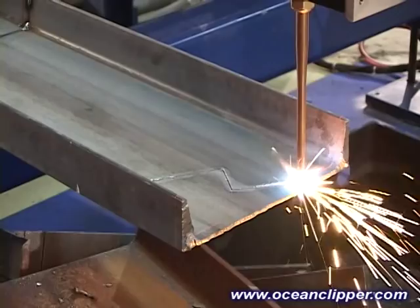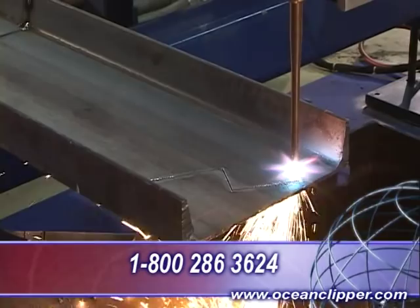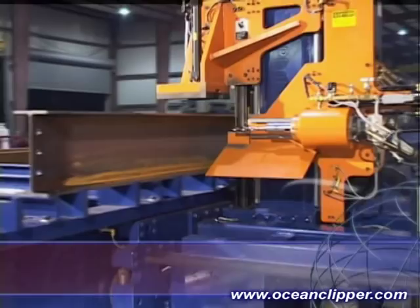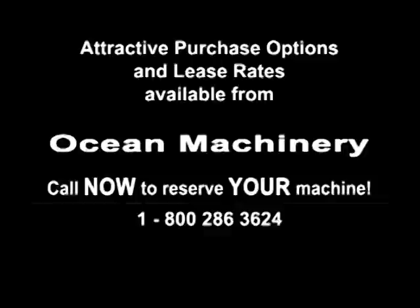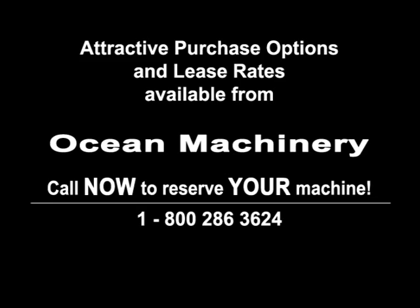For more information on the Ocean Clipper or any of our other fine CNC fabricating machinery, please call Ocean Machinery toll-free today at 1-800-286-3624. A complete overview of the features of the Ocean Clipper is available online at www.oceanclipper.com. Please note that we have flexible finance and lease programs for customers with approved credit. Leasing approval normally takes less than 48 hours. You can view our full range of steel fabricating machinery on our comprehensive website, www.oceanmachinery.com.